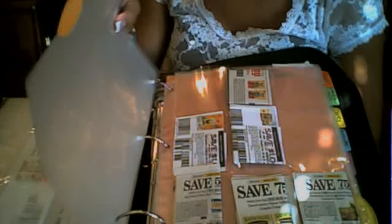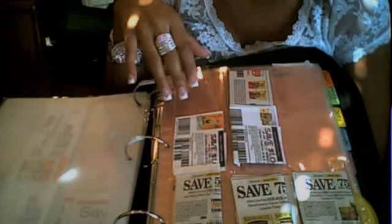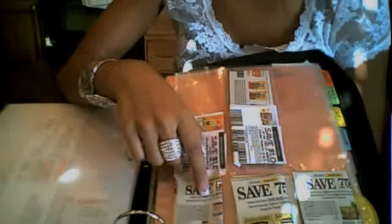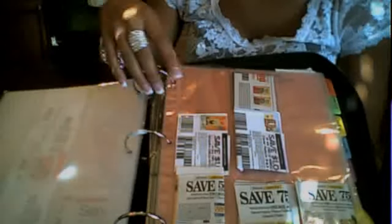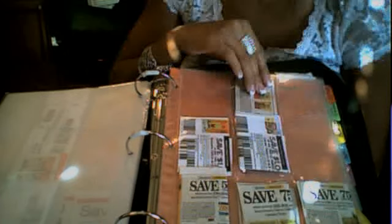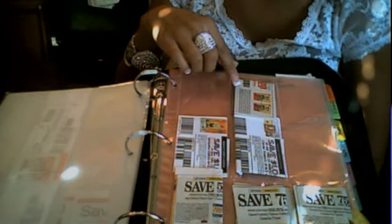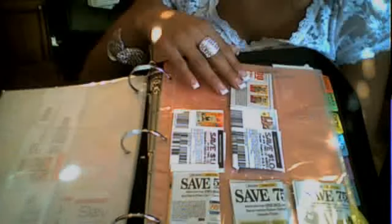Then I've got Boxed Items. This one can get a little confusing — for instance, I have the Fiber One coupon, and some people might think that goes under Breakfast. But when I'm at the store looking for the coupon, I'll find it a lot easier in a category that says Boxed Items. So I put Ritz crackers, Wheat Thins, Fiber One bars, Nature Valley bars — anything that comes in a box.